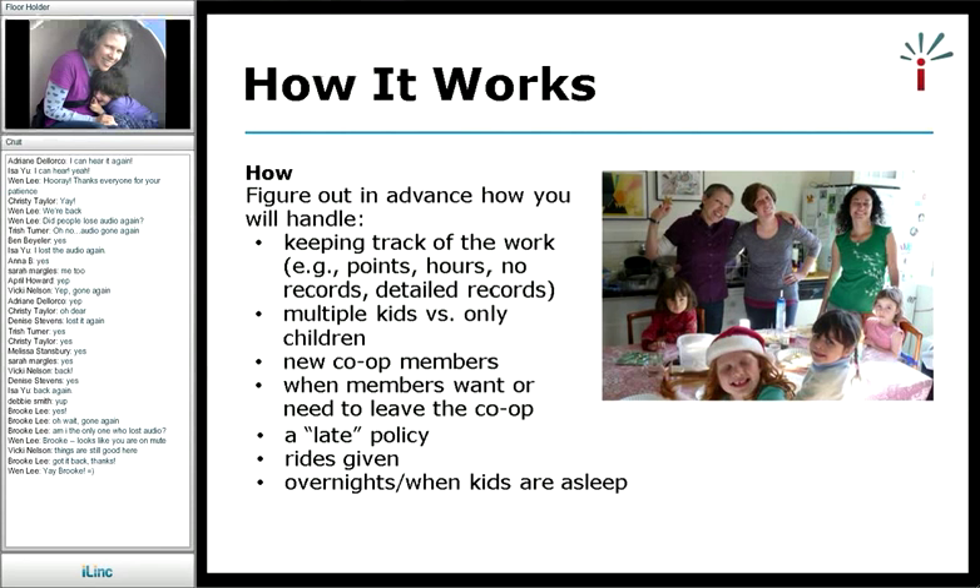We've had other situations come up that were tougher to handle, but we worked them through. We worked out a late policy — if the person is late picking up the child, we just keep adding points, and it's never really been that much of a problem. For rides given, like if I pick up a kid or someone drops off my daughter, we usually give three points for that. When kids are asleep or for an overnight, I usually drop it down to the cost for one child for the points — because I'm not doing extra work when everyone's asleep. I do keep points though, because it's still your time and you have responsibility for the children.